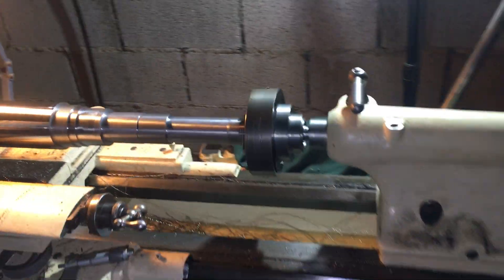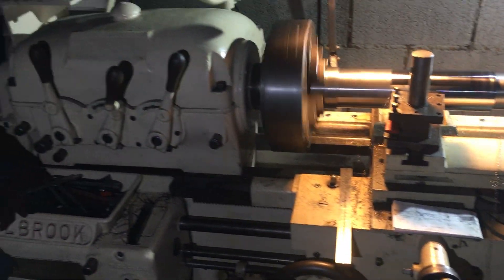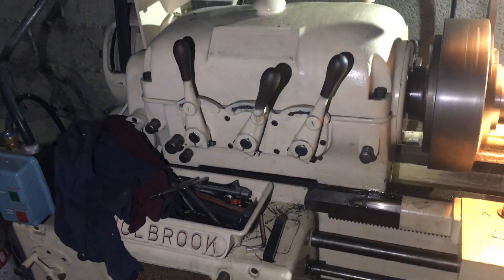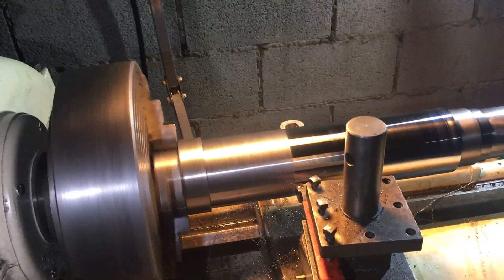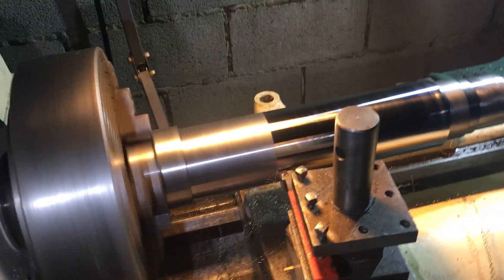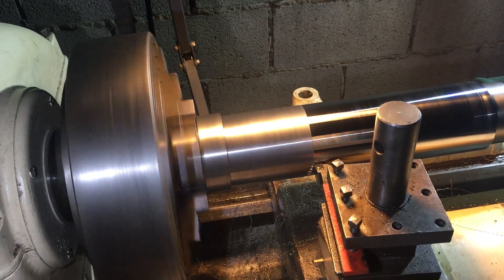The old Holbrook lathe is the one I rebuilt. We reckon it's around about 80 odd years old — it's not doing bad. It has a bit of backlash here and there, and the ways are a little bit worn, but I'm managing to turn out some reasonable products. So I'm really pleased with it.